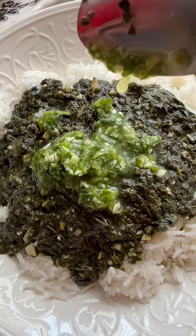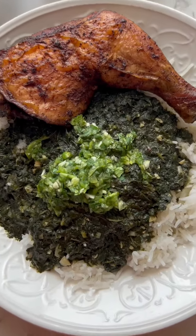If you enjoyed my fresh molokhia video, let me show you how to preserve it so you can enjoy it all year round.